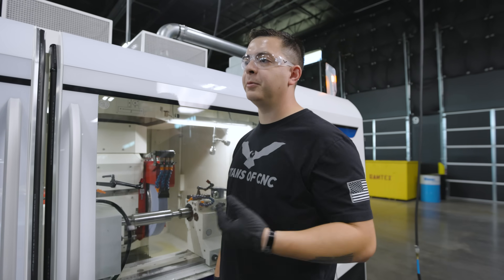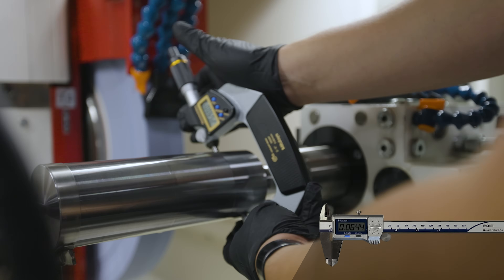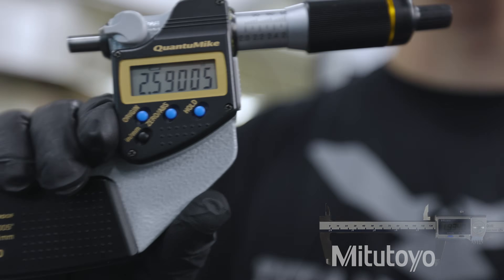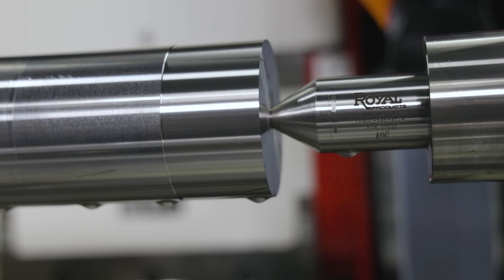Our part just finished — took it down to final size. We're going to check it with our two-to-three inch Mitutoyo OD mic. Five nine zero and fifty millionths — the OD is on size and the finish looks amazing.